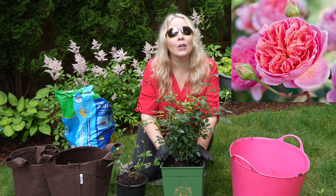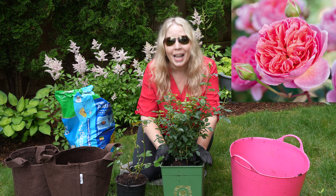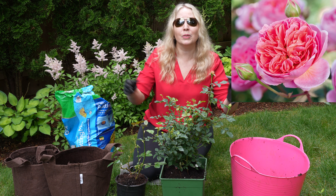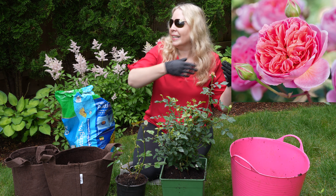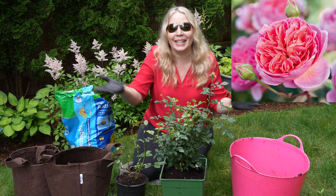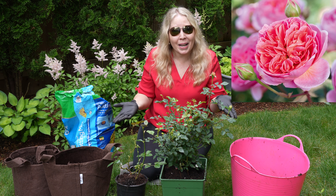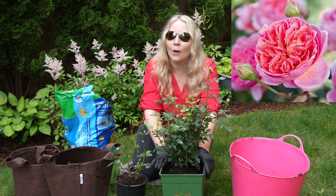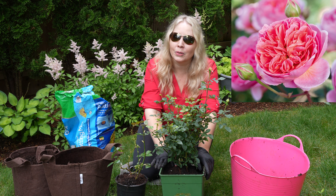And then I have this beautiful David Austin Boscobel Rose — also another recommendation, this one from Laura on Garden Answer. She just did her big rose tour. Of course she has like 60 million rose bushes and I have mine too, but I still learned from it. When I saw the Boscobel Rose I was like, that's a rose I would just love to have. It gets to be about four feet tall, four feet wide, pink with that beautiful old rose type look to it.